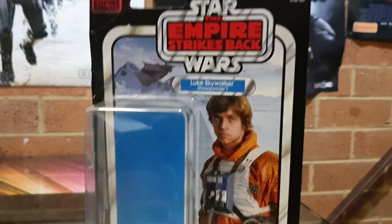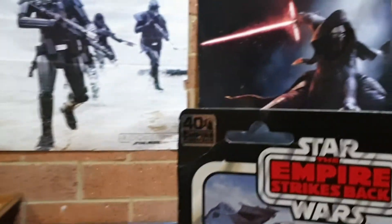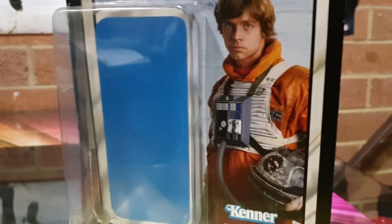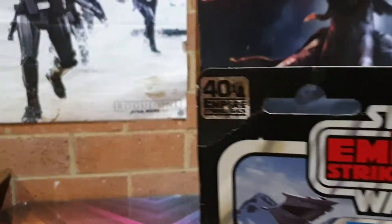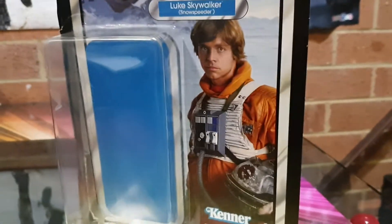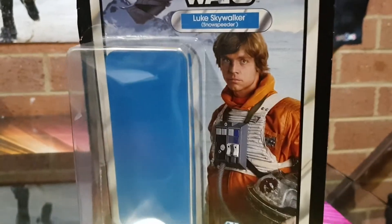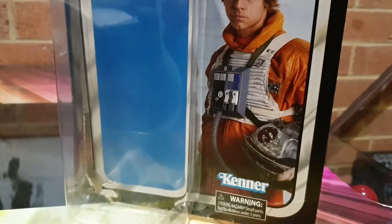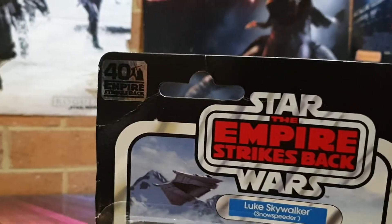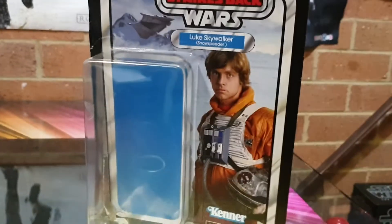G'day guys, Sci-Fi back again with another action figure review. Here we are - the six-inch Black Series 40th Anniversary Luke Skywalker Snow Speeder, which means he's meant to fit into the snow speeder. I got him from Zing on the pegs, though the box was dinged, which isn't too good. My good mate Manny said I should get this one and eventually I did.